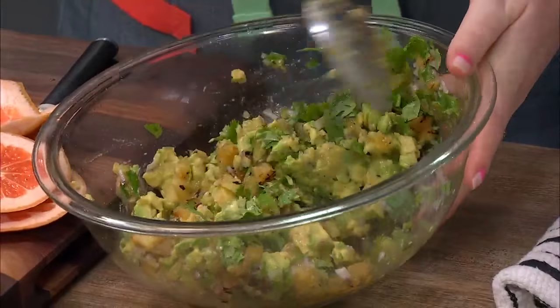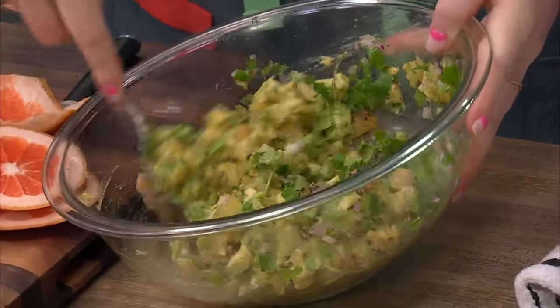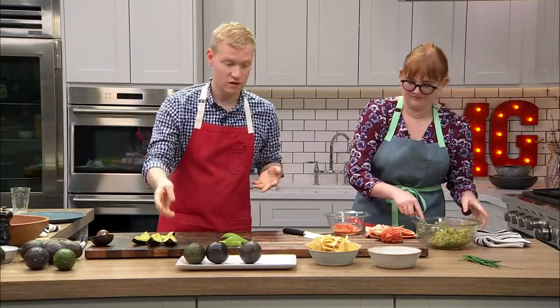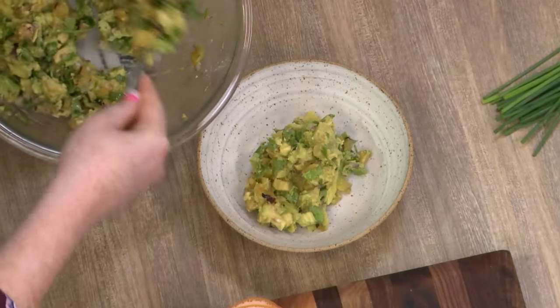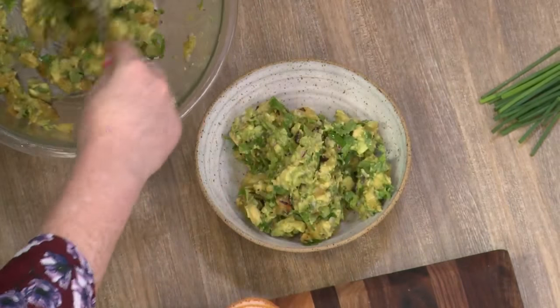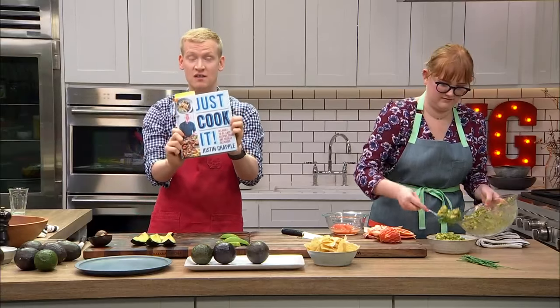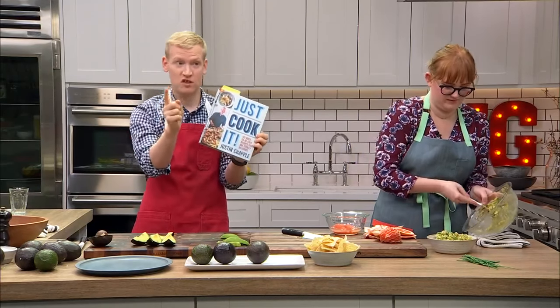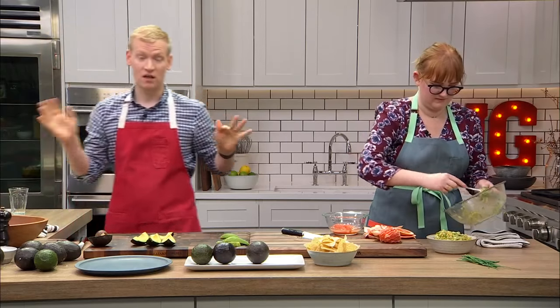We showed you a couple ways of mashing the avocado for guac, and there you go — charred pineapple guacamole. Let's do round two. This next recipe is from my new book, Just Cook It, which just came out. I'm doing a little self-promotion — it's available now. I'm making a recipe I'm obsessed with that includes avocado.